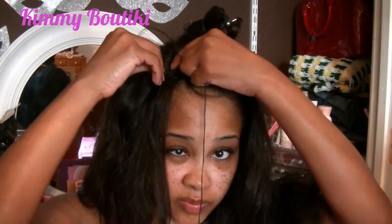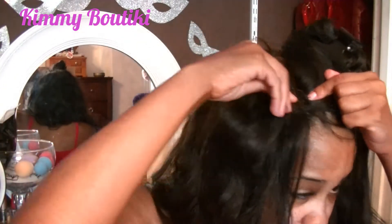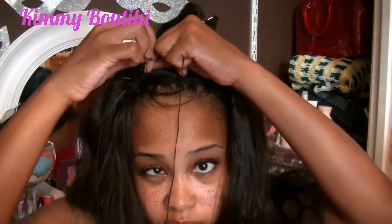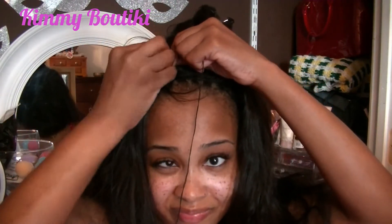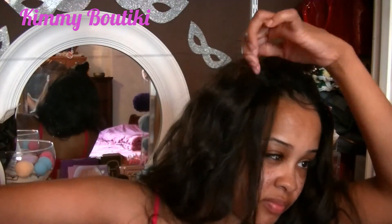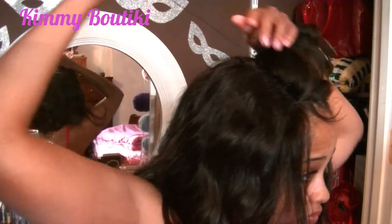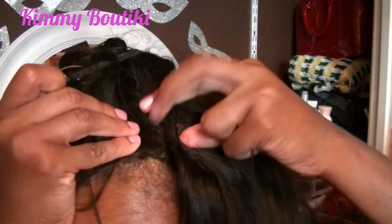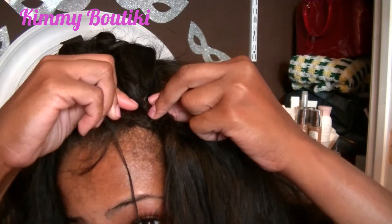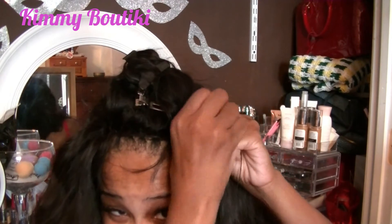Not in the back — in the back I just stitch the U-part wig to my braid. Because I find if you sew the U-part wig to the back of the closure, it kind of puts weight on the closure and pulls it back. I think accidentally I might have done it a little bit, because I've noticed that my closure was pulling back a little bit. Definitely when I'm doing a client that's not a problem, but when you're doing it yourself these things tend to happen when you can't see the back of your head.